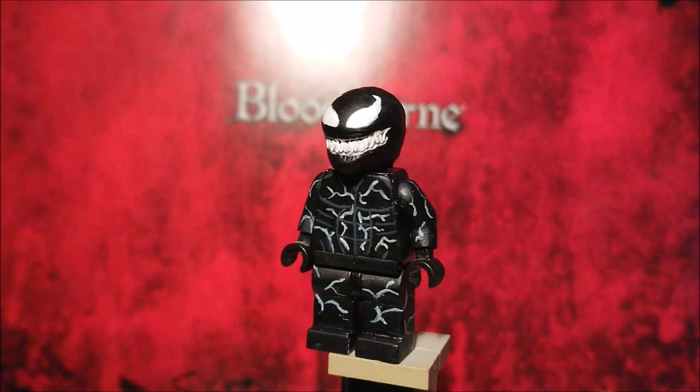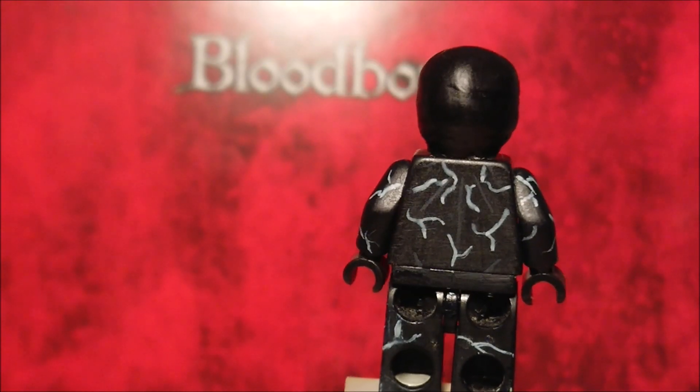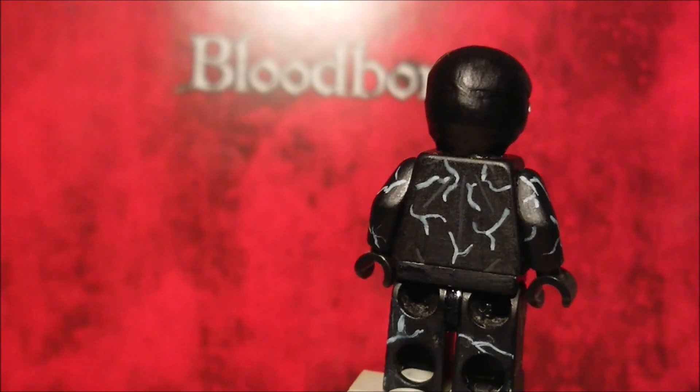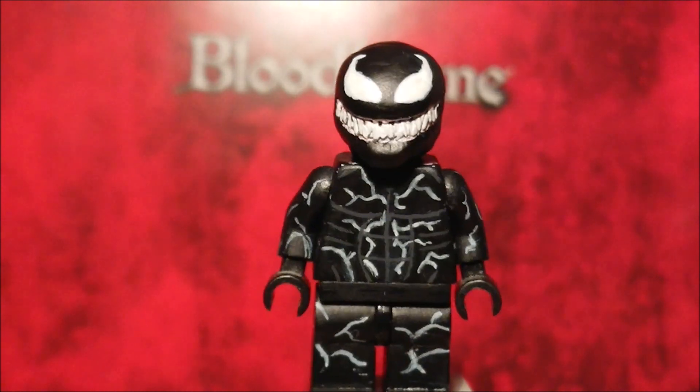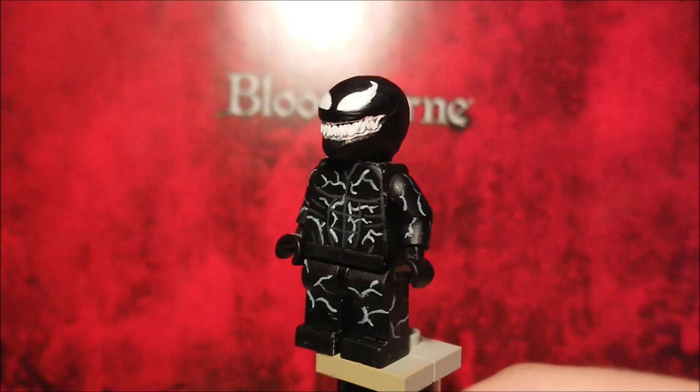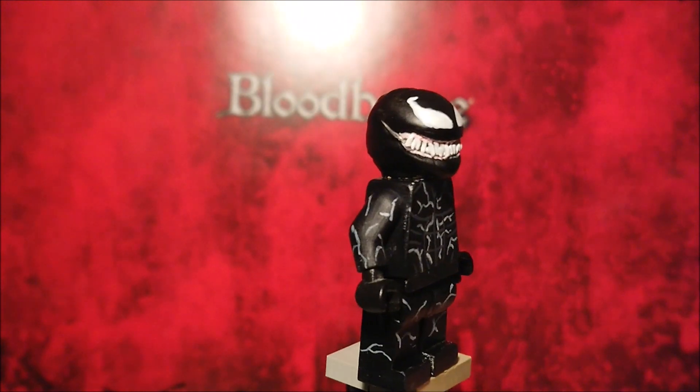Paint job wise, I added all these features right there — the muscles on the back, not so much, just five lines, and then all the white symbiote lines everywhere. I really like the design of Venom in this movie. Let's just hope the movie itself is good — you never know really with Sony.